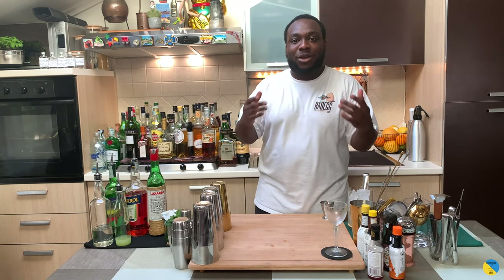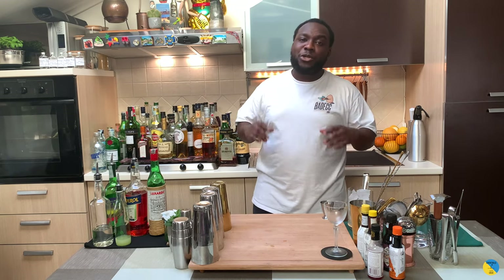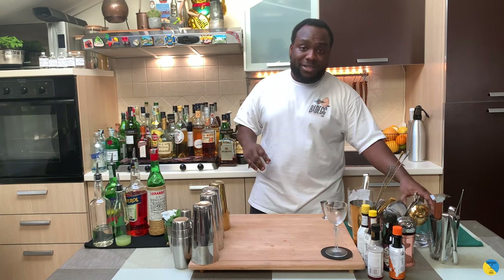Hello guys, welcome to my home bar. My name is Lele. Today we're gonna make a Thomas cocktail — a very easy drink to make. Let's make one together. First of all, we're gonna need a mixing glass.